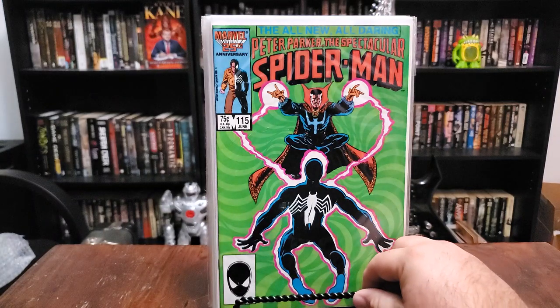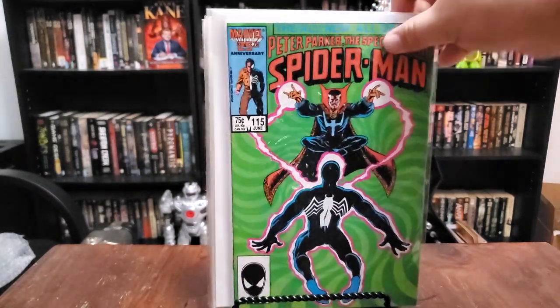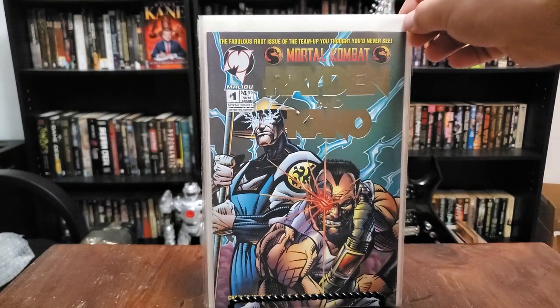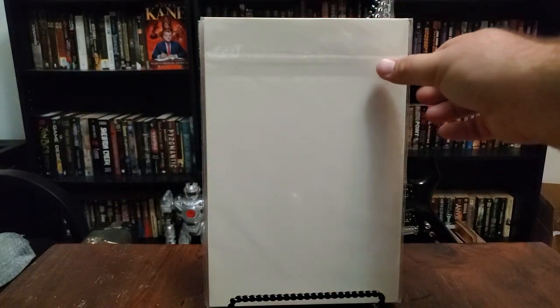So we've got issue 115 of Peter Parker the Spectacular Spider-Man — love that green backdrop. Peter's sporting his symbiote suit with Doctor Strange doing the jazz hands. Pretty sexy, love it. And we've got Raiden and Kano, the gold foil variant edition — fabulous first issue of the team-up you thought you'd never see. When I was first looking up the Mortal Kombat comics as a kid I saw Raiden and Kano was a series and I thought, how in the hell does that work? So I'm interested to start reading it.